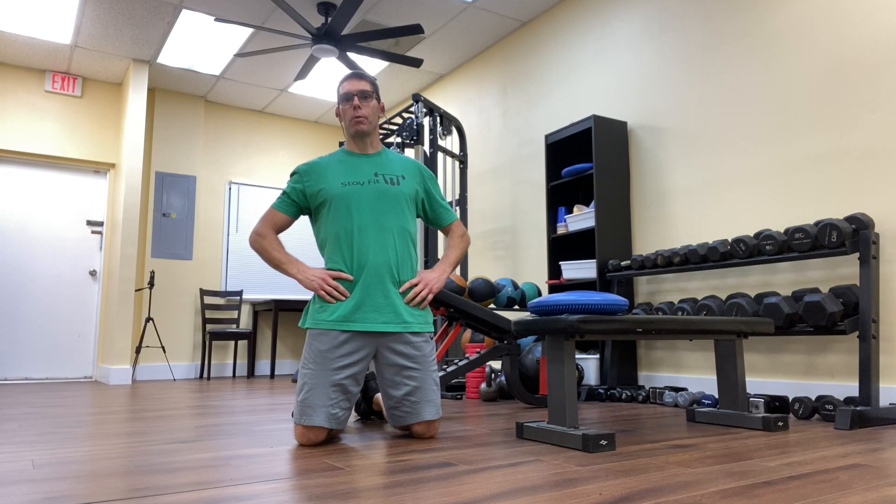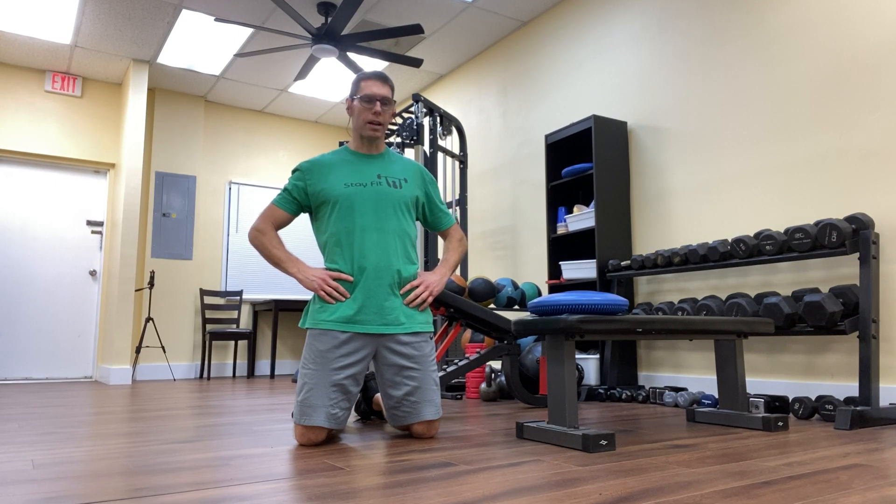This is video number five, which is the seated reverse calf raise exercise. If you have not seen videos one, two, and three in the series, you want to watch those videos prior to doing this exercise.